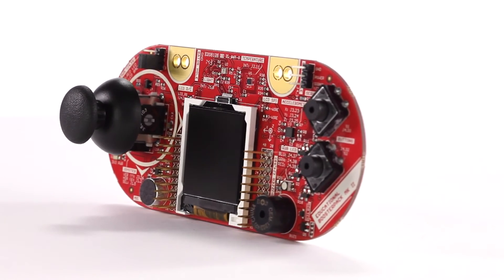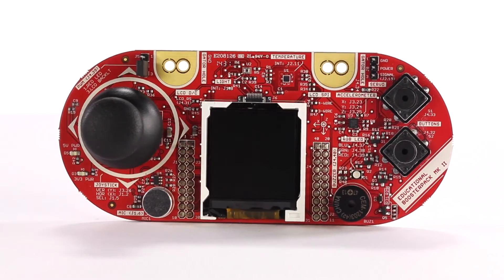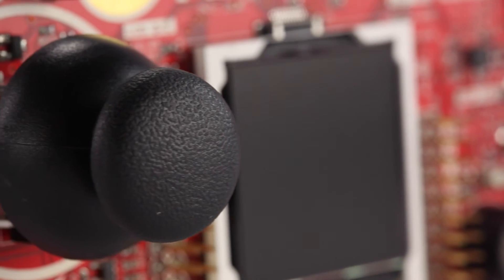With these onboard components, developers can build complete systems that react intelligently to real-world activity. For example, buzz a buzzer when the accelerometer detects motion, or control a servo motor with a two-axis joystick.